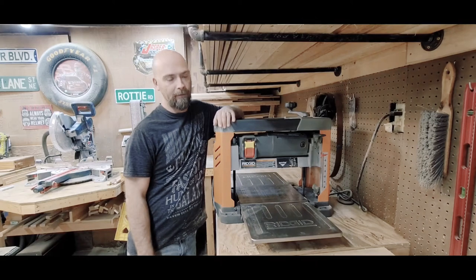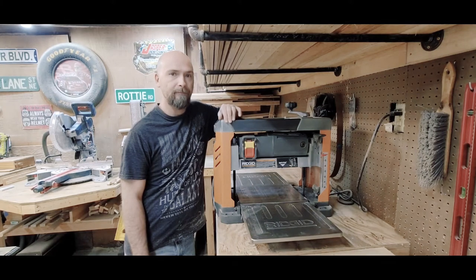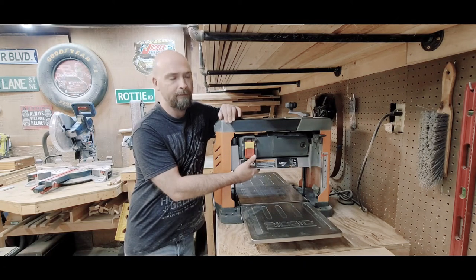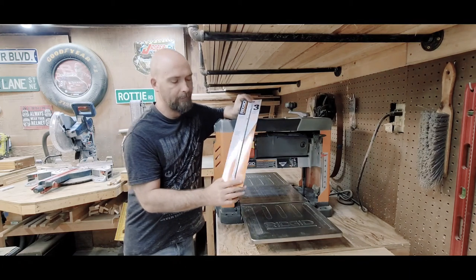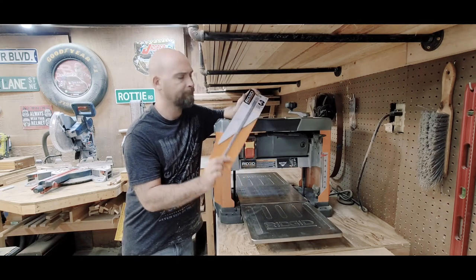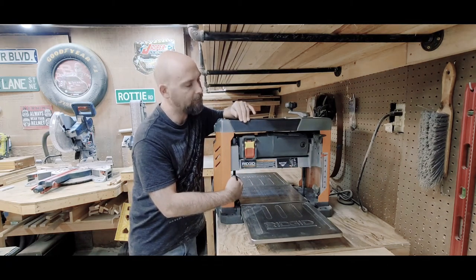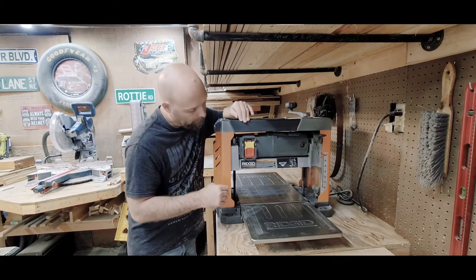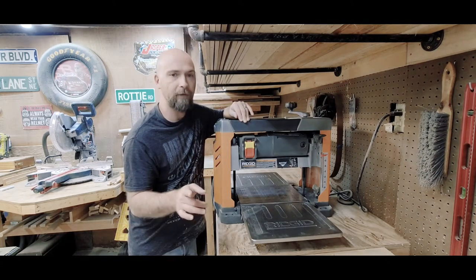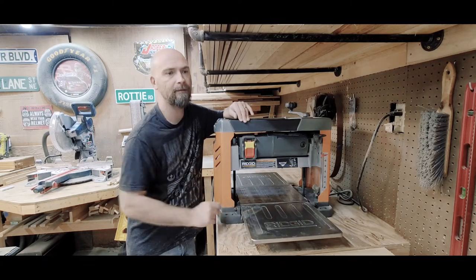Here I've got the Ridgid 4333 13-inch planer — it's 120 volt and it needs some maintenance. My boards aren't feeding as well as they should, and I feel like my rollers are dirty and my blades are dull. I got a new pack of blades — they're double-sided and you can pick them up at Home Depot for around 30 bucks. I've already lubricated the jack screws with WD-40 so it goes up and down nice and smooth, and cleaned most of the sawdust out. I'm going to show you how to clean the rollers, change the blades, and wax the platen to get back in business.